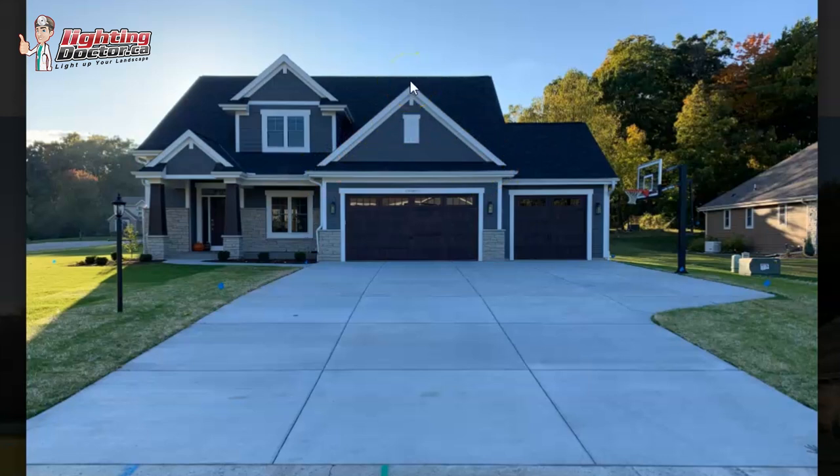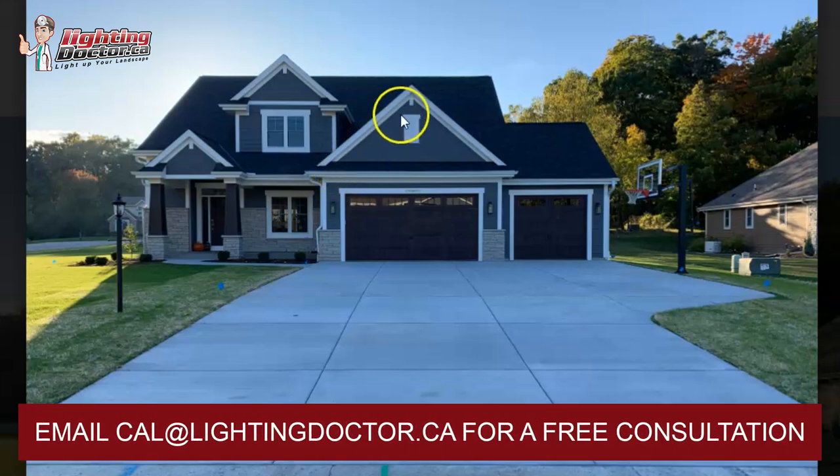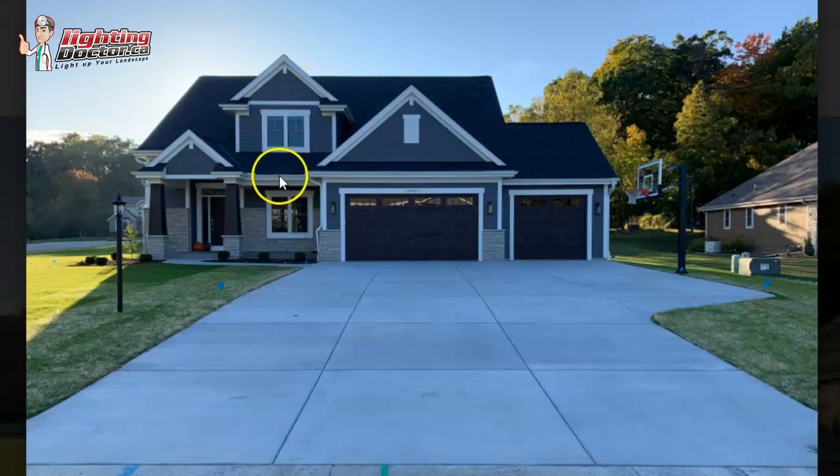Something to consider on all the uplights you're going to use is you almost want them shining more upright than at the house. What that does is produce a softer light, not as much of a hotspot. I'd probably have two of those there. On this window here, in a perfect world I'd probably have one on each corner shining up on both sides. By having it a little bit more upright, it's going to catch less of the shingles and the roof. Or you could just have one in the middle directed at the top peak — so you might have three of those lights to really make that section stand out.